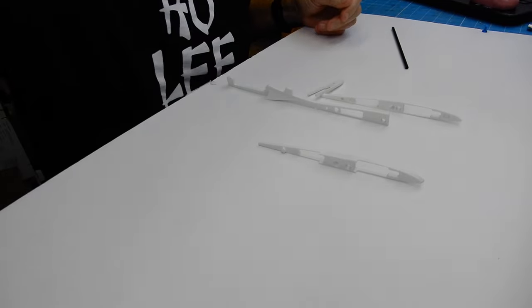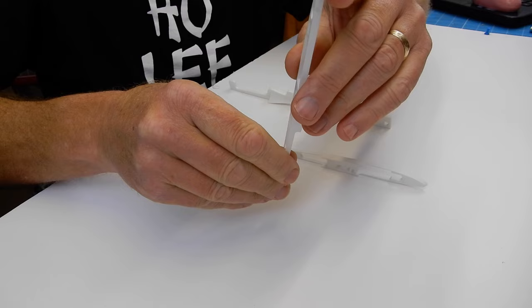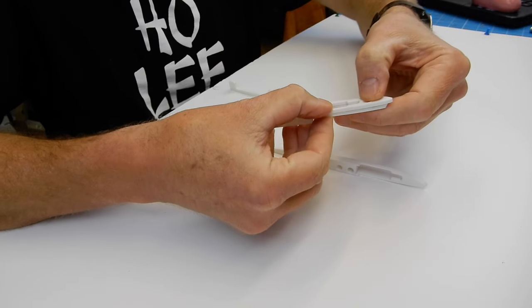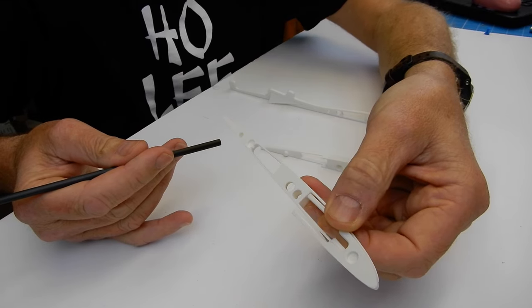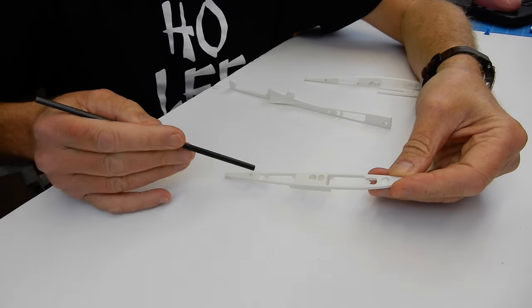Now let's talk through the magnet process, because you've got to get the orientation right or you'll have a real problem. For the left-hand side rib - you'll identify it because it slopes out to the tip - this small piece gets glued on. Then we drop a magnet into the two holes on this left section, and similarly two magnets on the right side. The removable fin section also needs magnets.